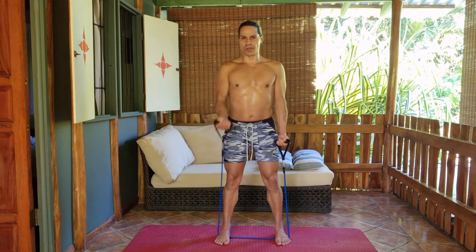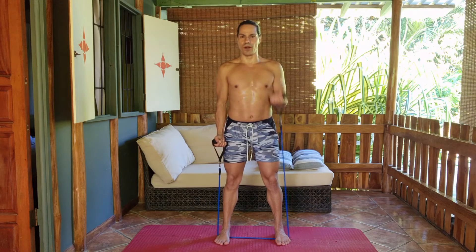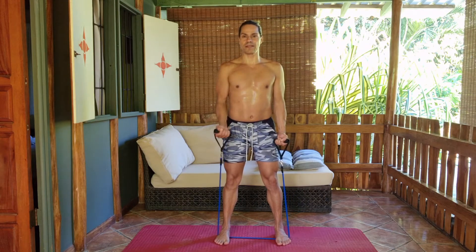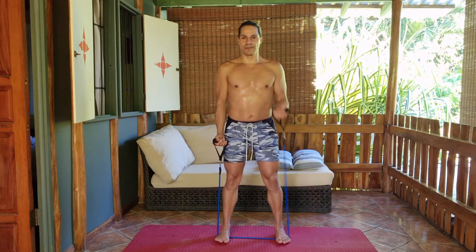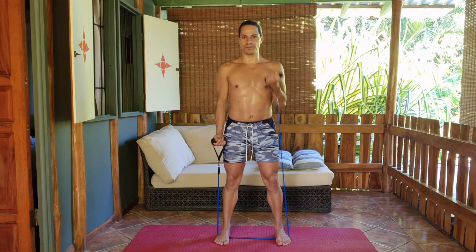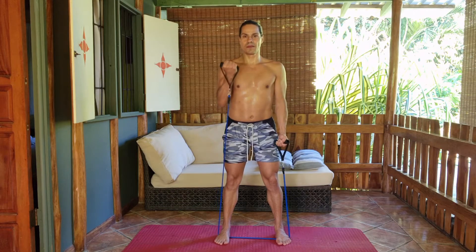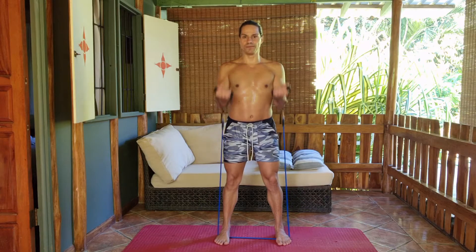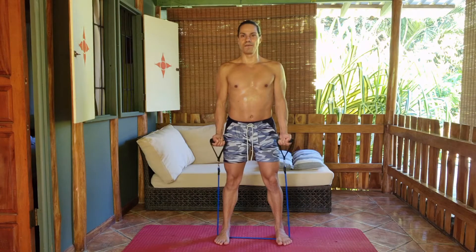I'm recording this workout today from my hotel room at Pachamama — marvellous place. Let's do a double. Biceps. Show me those guns. Nice.